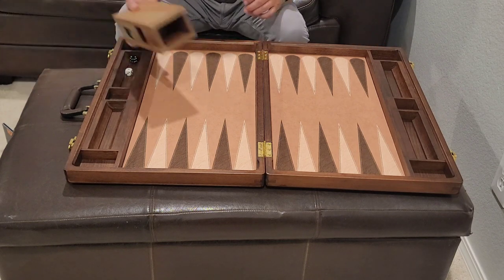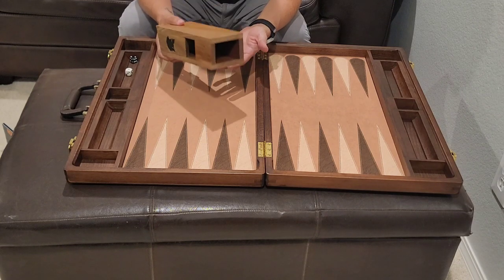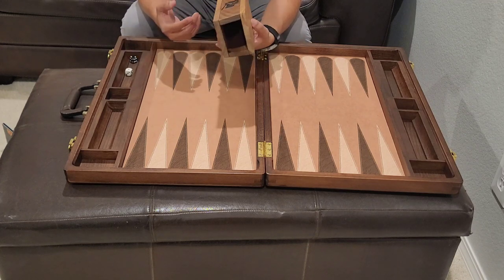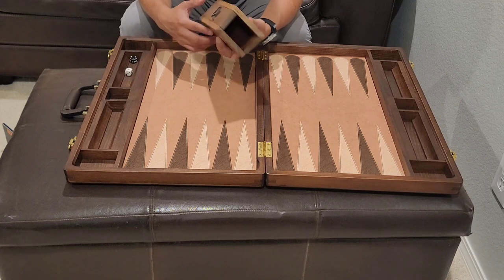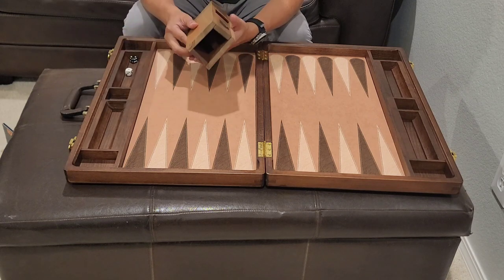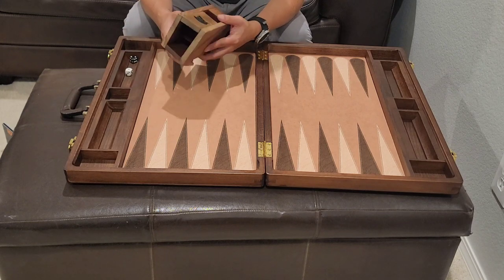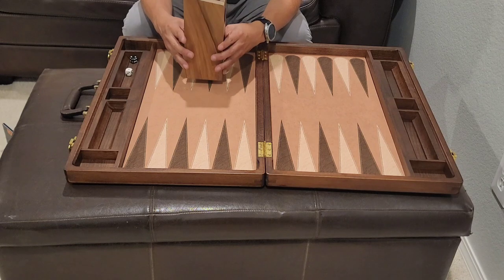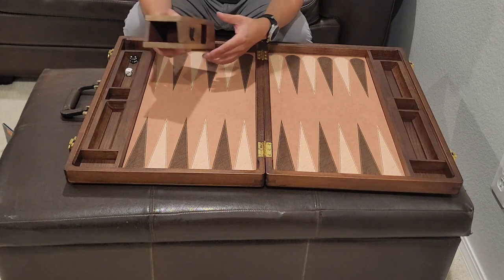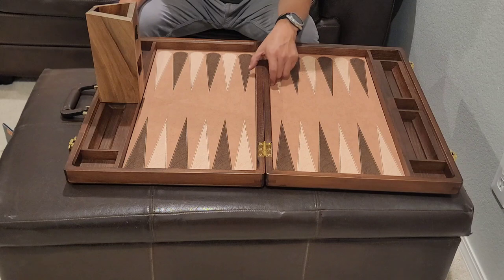Finishing off the review of the Etsy one — another negative is just the loudness and the seven pieces. Positives: it's unique, wood construction, very sturdy — this could definitely take a hit and it's not gonna break on you. There are other designs on Etsy. They do work as long as you pay attention to the base — as long as it has a flat base, you'll be fine.